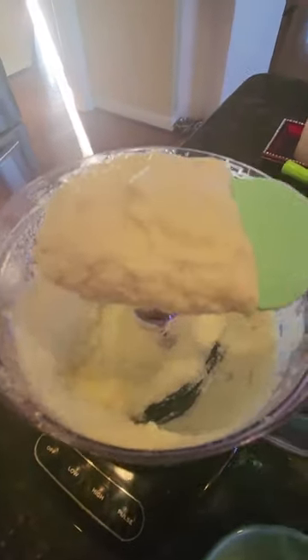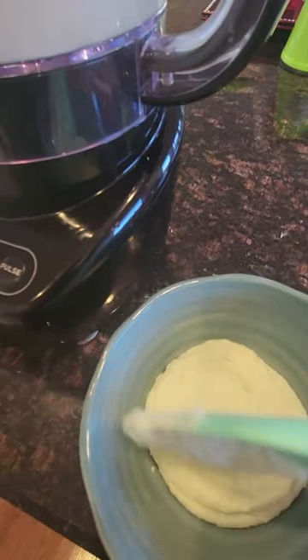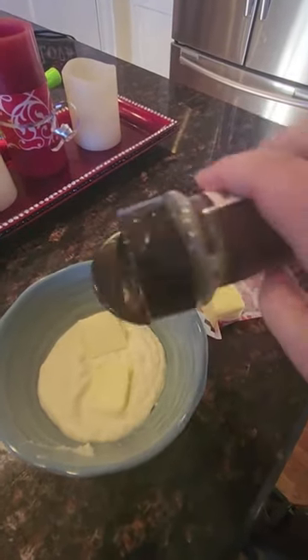When you get it to the consistency that you like, add it to your bowl or plate, top with some more butter, and I like to add some chives as well — more as a garnish, but it also adds a nice flavor.